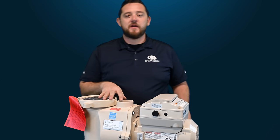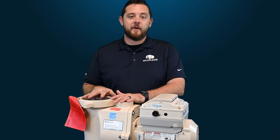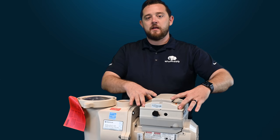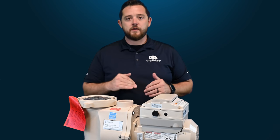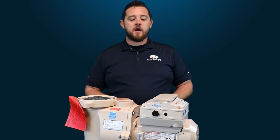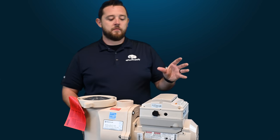Today we have a quick fix on Pentair's IntelliFlow VSF 3 horsepower pool pump. We're going to show you guys how to fully rotate the actual control panel on the pump. It will come stock one direction straight from Pentair, but depending on how your equipment is set up, they do give you the option to fully rotate this control panel.